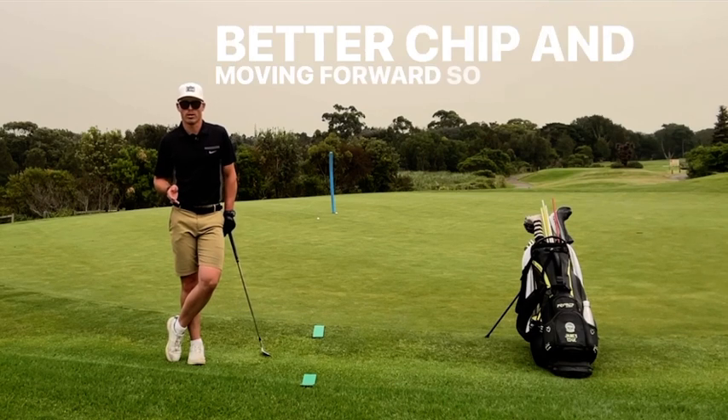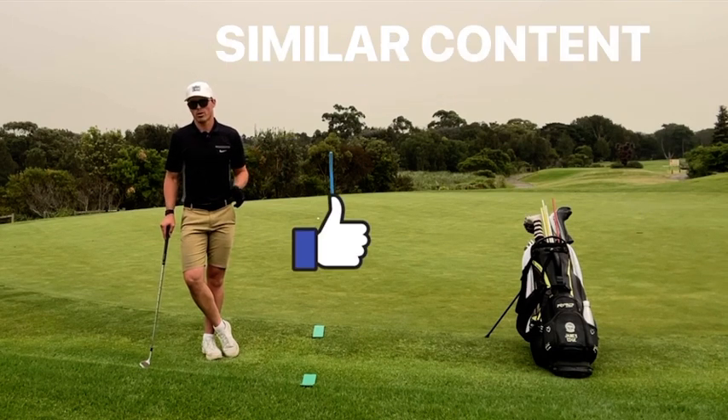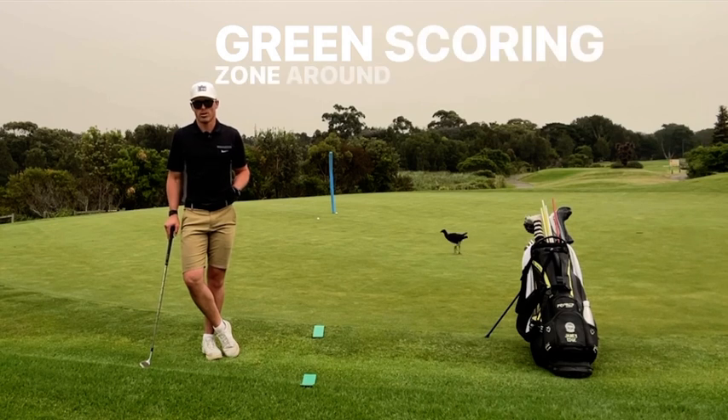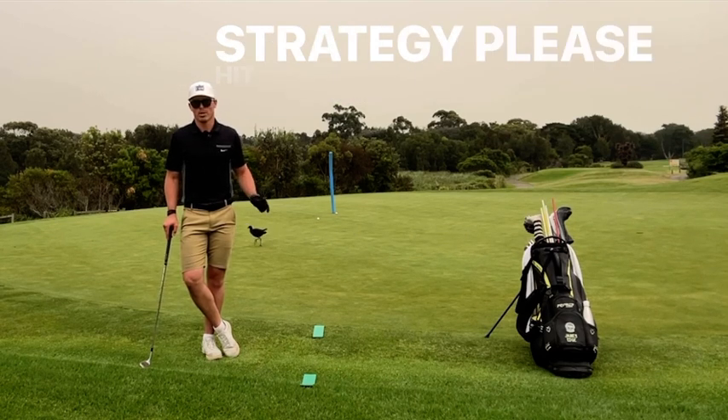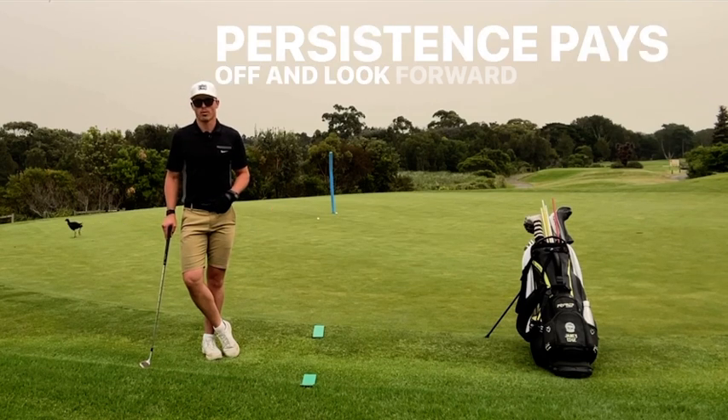Moving forward, if you like this content, please hit the like button below. And if you want to see similar content — whether it's off the tee, approach the green, scoring zone, around the green, putting, mindset, or core strategy — please hit the subscribe button below. And remember, persistence pays off, and I look forward to seeing you next time. Bye.